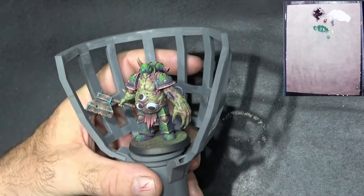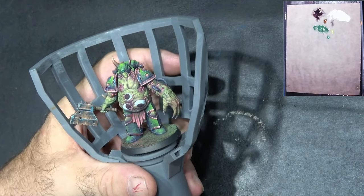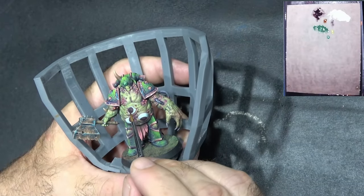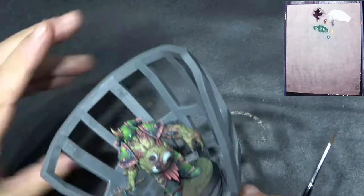Okay, so we've got these eyeballs blocked in now. They're not perfectly painted because I'm going to paint all the centers anyway, so I'm not worried about that. What I'm going to try and do now is do this one green, this one blue, and maybe this one a browny color.